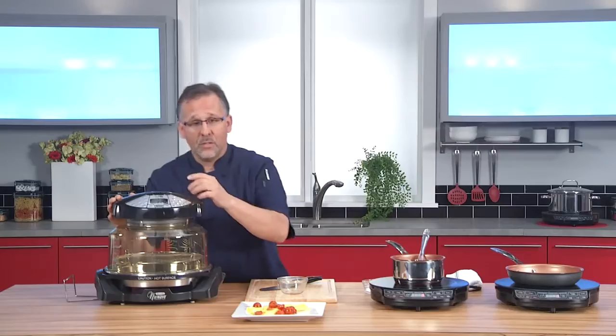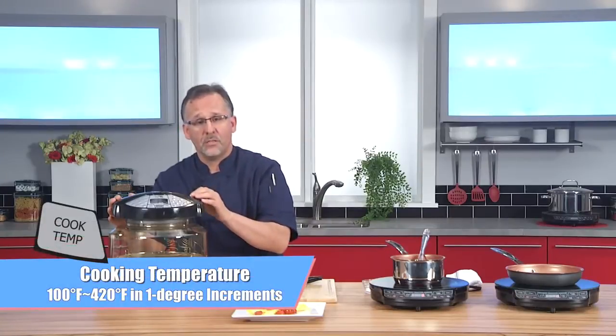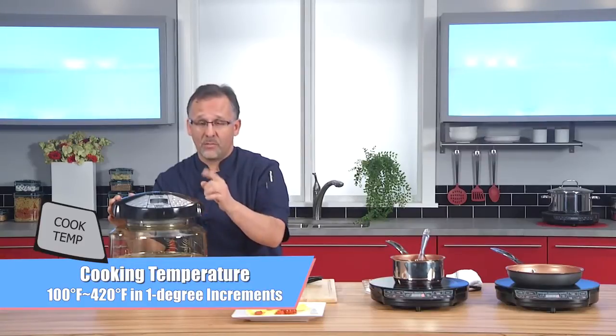Here's a couple of features. One: temperature increments. I can go from 100 degrees to 420 degrees in one degree increments, which is great. Perfect for any recipe that you have.